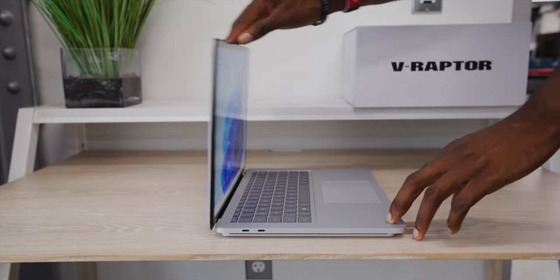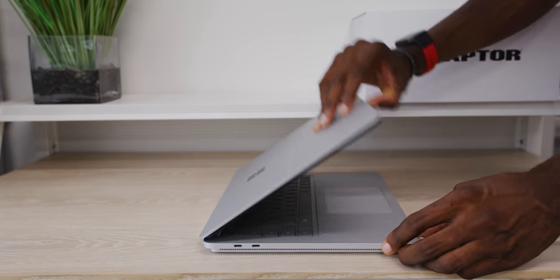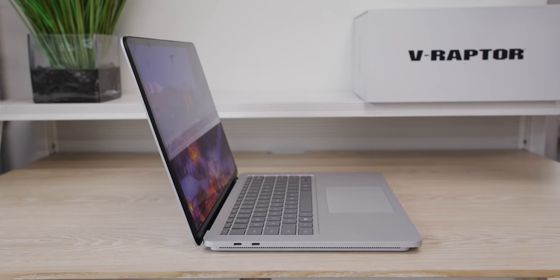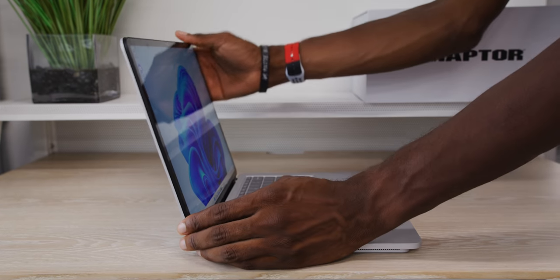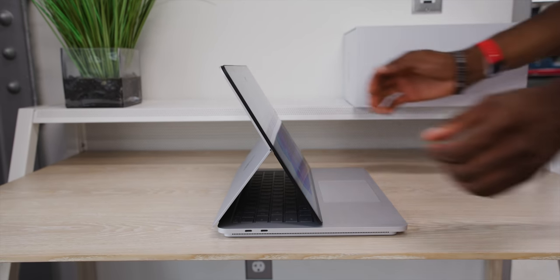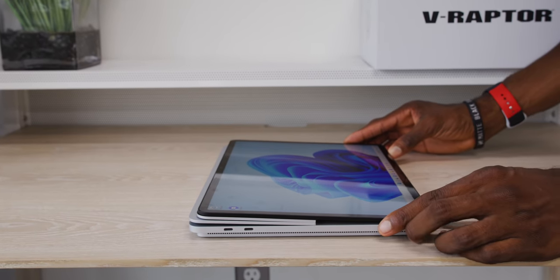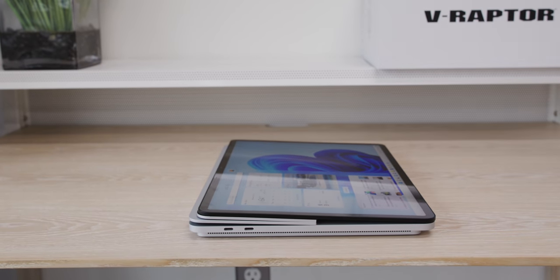We've been so busy with so many other reviews that this is the first time I'm really getting to check it out. So the idea is you have three different modes with this form factor: the standard laptop setup, then the halfway folded down easel setup where you're covering the keyboard but still have a trackpad and touchscreen — it's called stage mode. And then you have a completely folded flat tablet setup, all in one device. It's like a three-in-one.